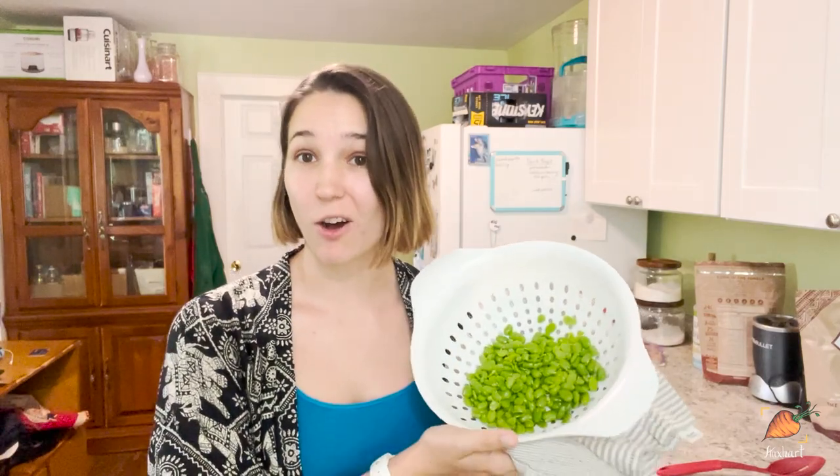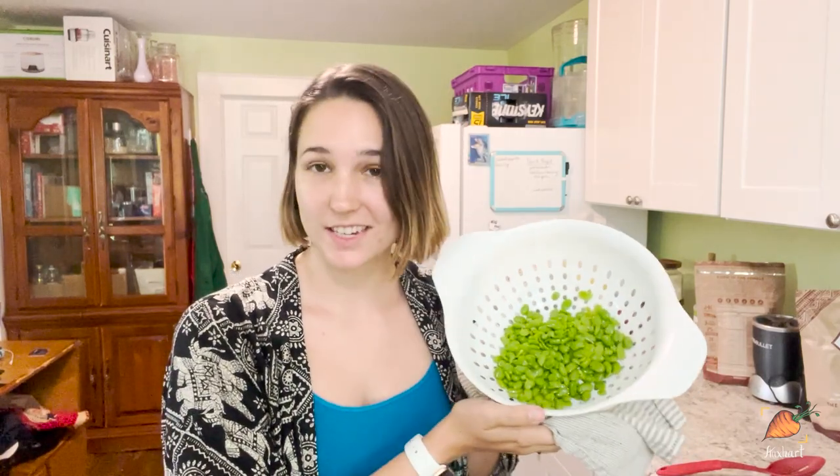I finished shelling all of my beans. And you can see this is the amount of edible stuff that you can expect from the amount of pods that I had. It is quite a bit of work, but I promise it's worth it. Now, if you wanted to go ahead and freeze them, this is the stage where you would do it. I would put them in plastic bags, get all the air out that you can, seal it up, put it in the freezer — should be good for quite a while and very easy to pull out and put into whatever recipe you want.